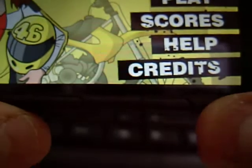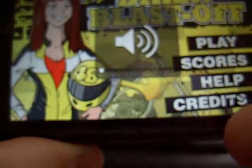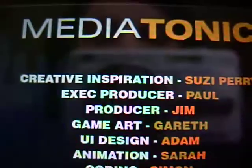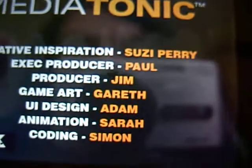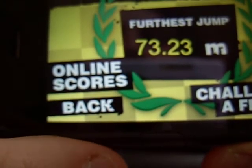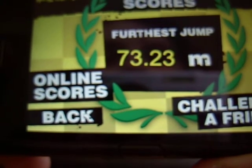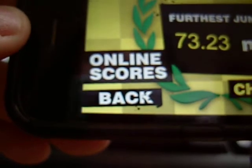You can go to the main menu and turn the sound down. In the credits you've got Brayson, Susie Perry, Paul, Jim, Gareth, Adam, Sarah, Simon - it's cool being on that. For scores, you can go onto your online scores and see who's got the highest. It's taking a bit longer loading the connections, but you can challenge your friend - email a friend - and it jumps from there into your email app.